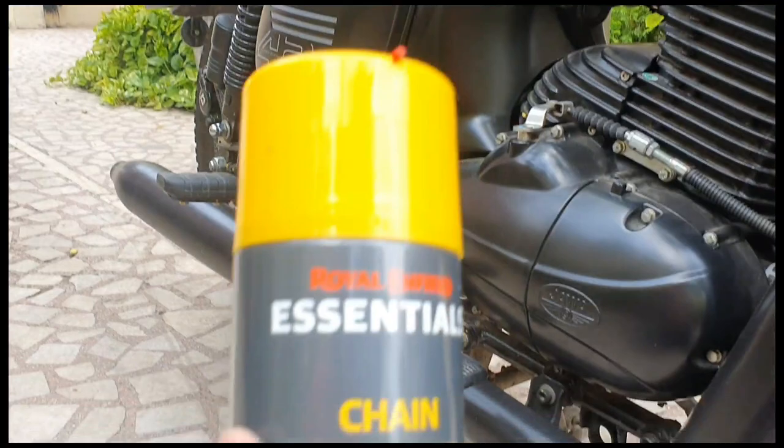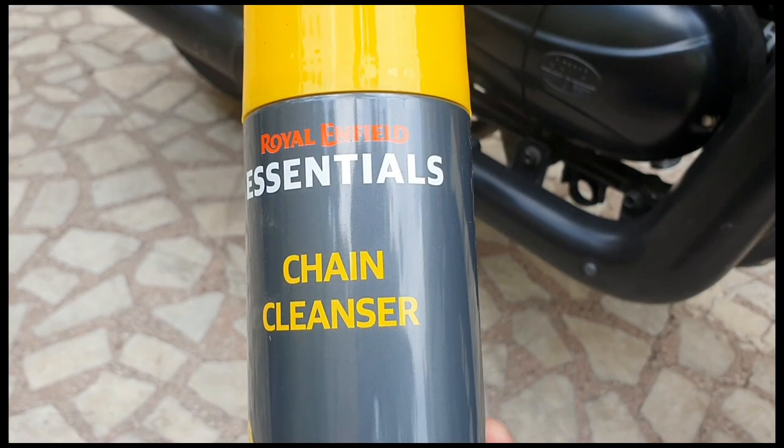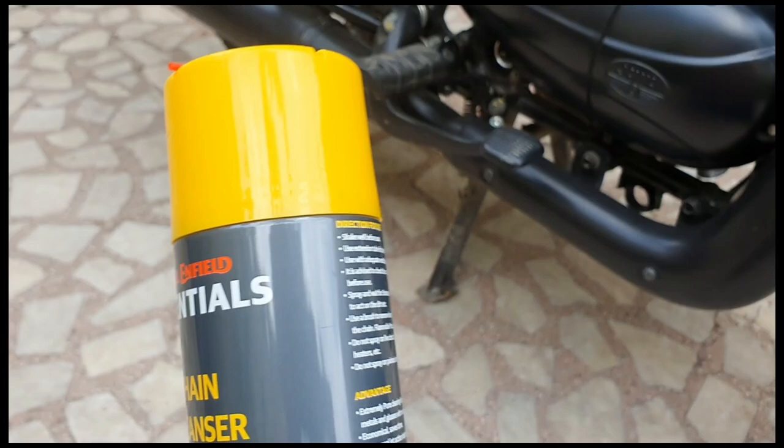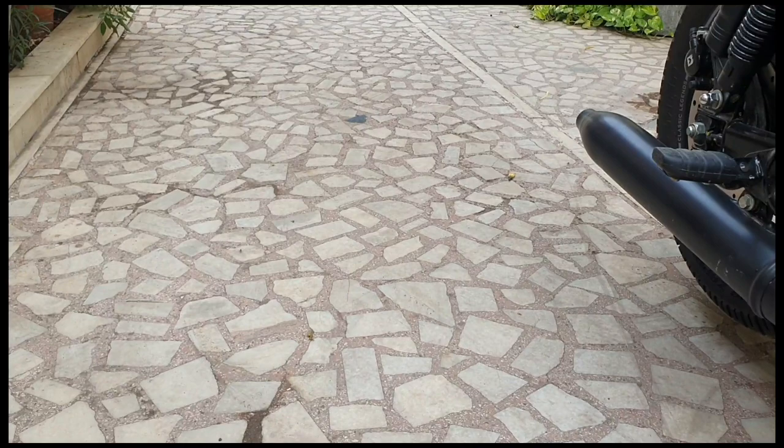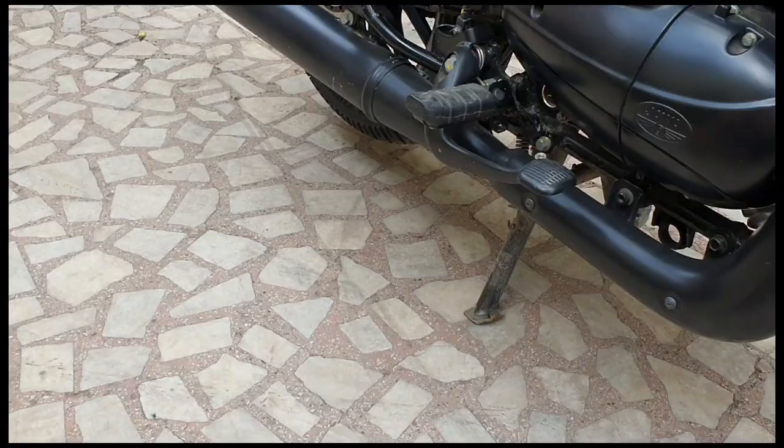All it requires — you just need two things for this. I have taken this from a friend. It's a chain cleanser; you can find it at every company. And the other one is aluminum foil paper — I've made it into a ball shape. You can see — it's just these two things. We will execute this work today.